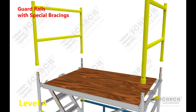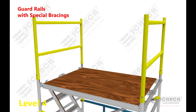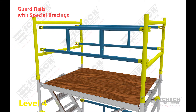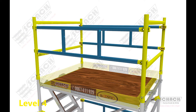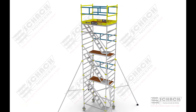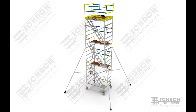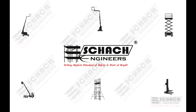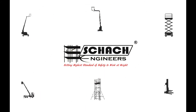Finally, to ensure the safety of work at heights, guardrails are placed onto H-frames with special bracings attached to them. Toe boards are necessary to make sure that none of the tools used by the technician are dropped out to harm a worker standing below. The overall tower height of this 8-meter scaffold will be 7 meters with a platform height of 6 meters.